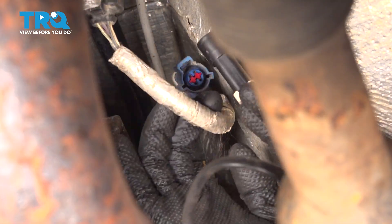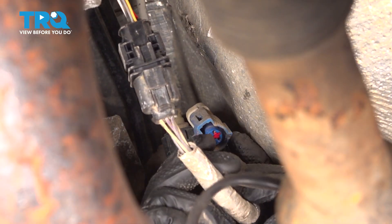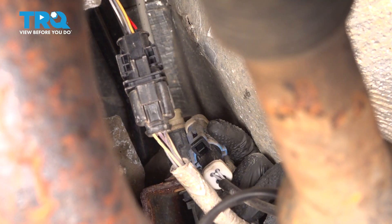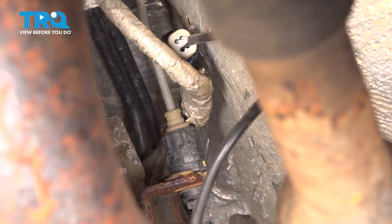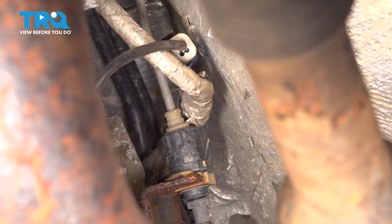Now we have to plug it back in — grab the connector, line it up, and when you press it on you want to hear a click, otherwise it means it's not fully locked in yet. There we go, that clicked in. Tuck it back up where it was, and you would repeat the same thing on the other side if needed. You just want to make sure the wire is out of the way of anything that could melt it, such as the rest of the exhaust or, of course, the drive shaft if you're on the driver's side.